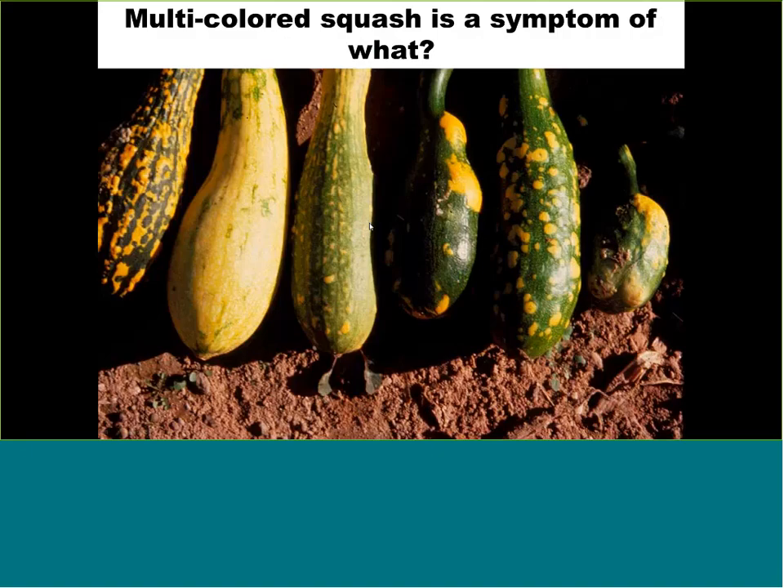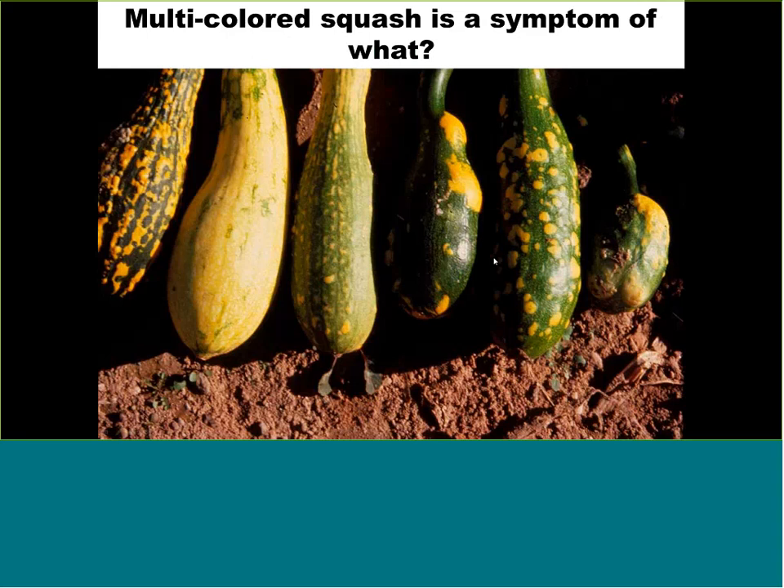These yellow squash varieties have spots all over them — this is a virus infection, what we call a topical infection. It doesn't kill or rot the fruit, it just looks unusual. You can still eat it — the taste is unchanged in my opinion, though it's not commercially sellable. Viruses are transmitted by insects, so once again, early-season insect control not only prevents insect damage but also prevents the diseases they transmit.